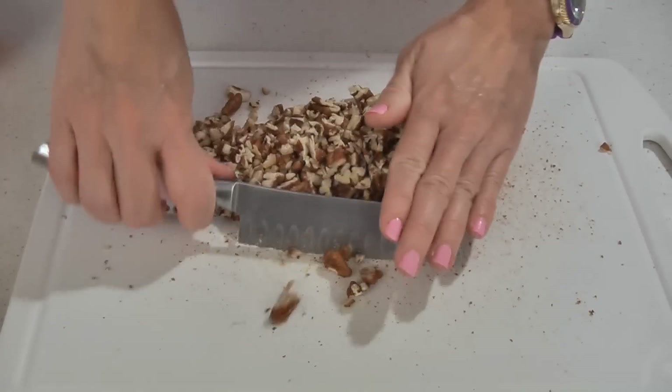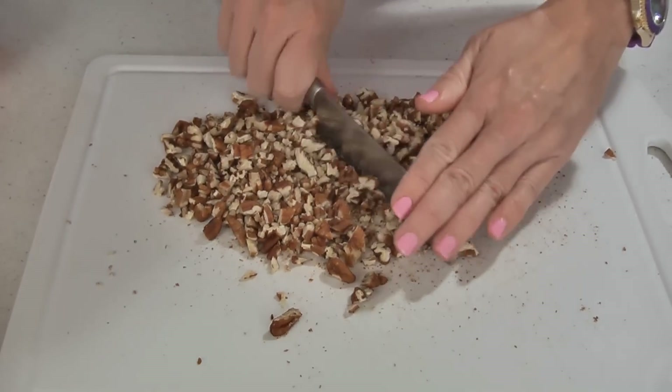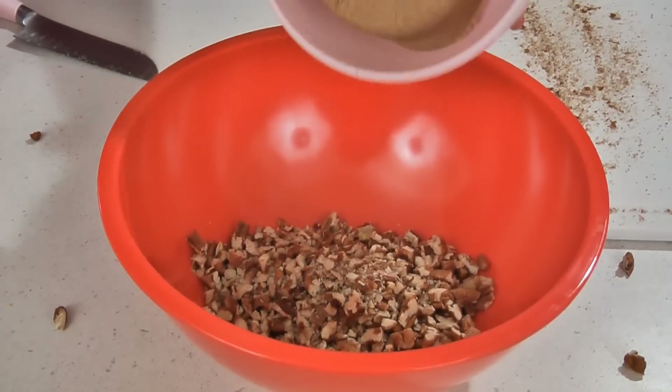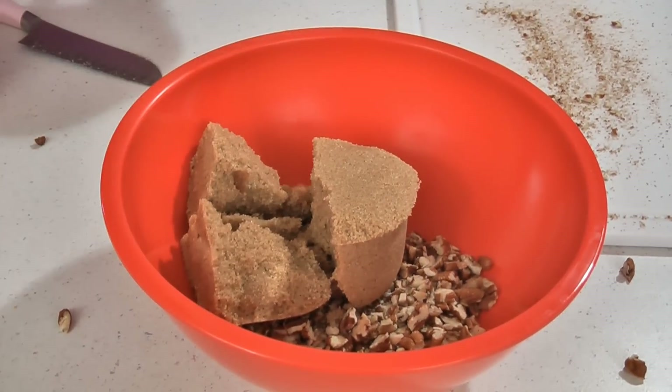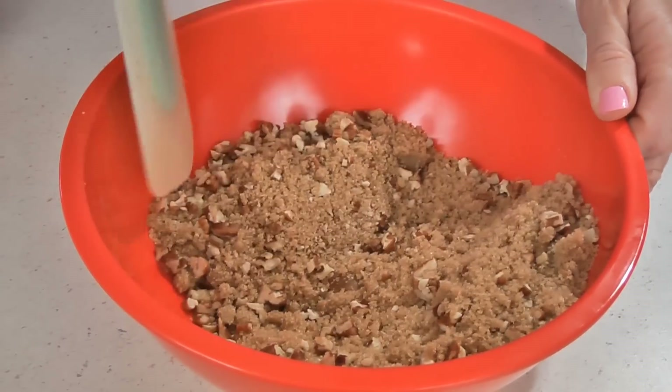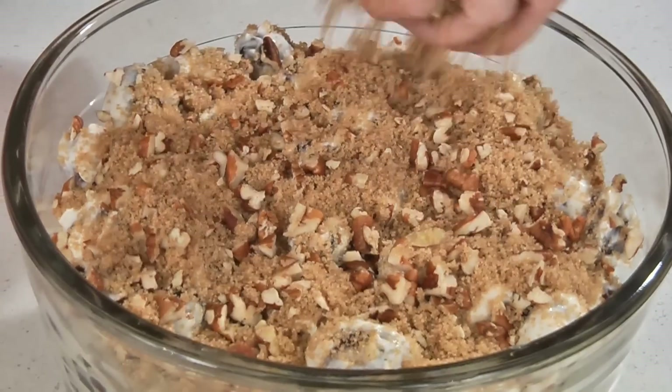Then finely chop enough pecans to make one cup. Place the pecans into a bowl, then add one cup of packed light brown sugar. Mix this together well, then sprinkle this on top of the grape mixture.